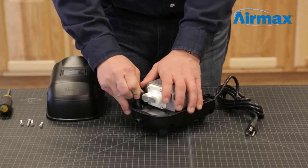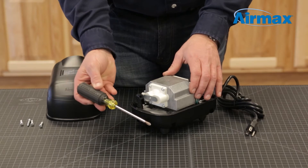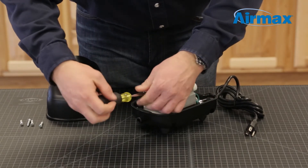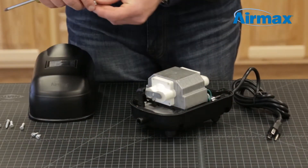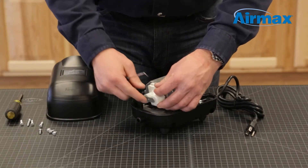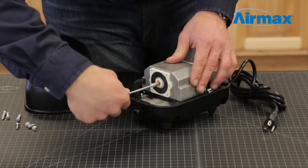Starting with one of the diaphragms, remove the rubber boot from the outer diaphragm assembly. Then remove the four screws securing the outer diaphragm assembly. Use a small pick tool to separate the outer diaphragm from the inner diaphragm. Next, remove the center retaining nut and washer using your 5.5 millimeter nut driver.